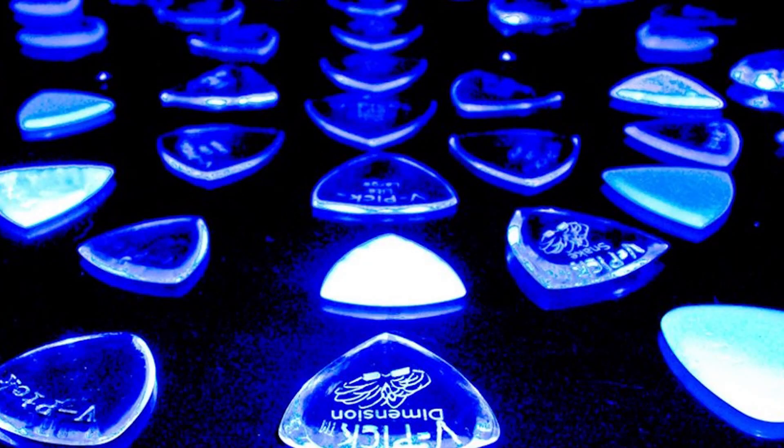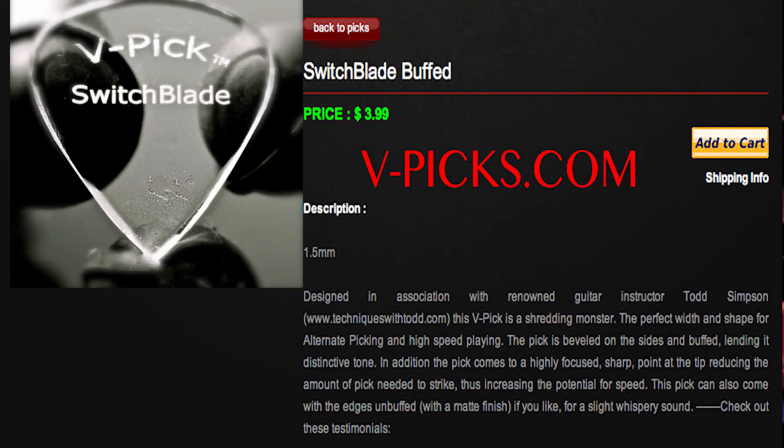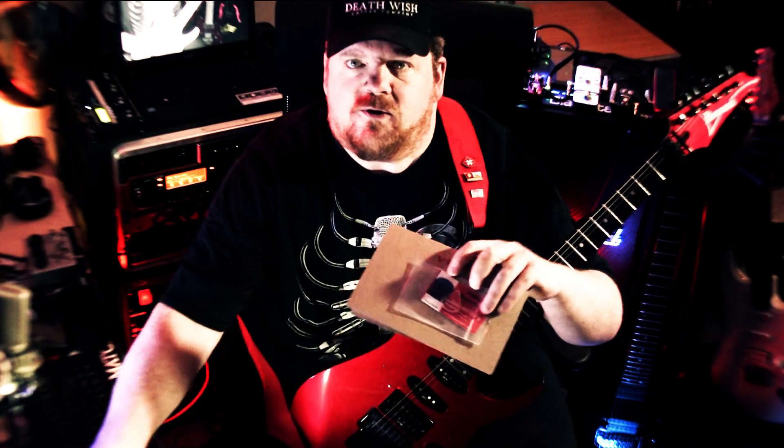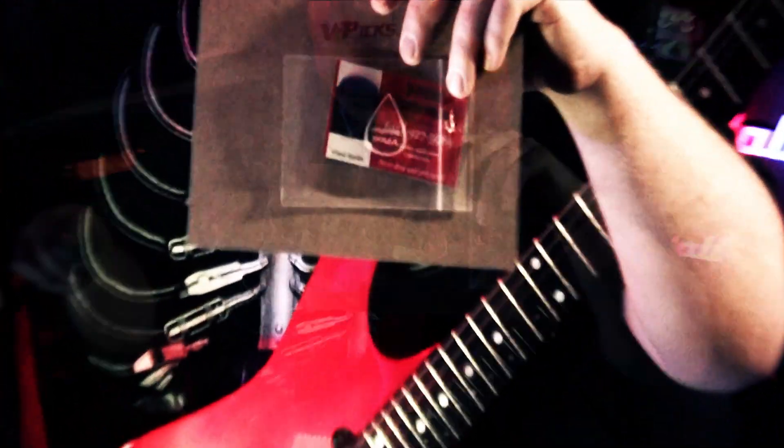Todd here to talk to you about V-Picks. I have my own signature V-Pick, actually, which is very cool. Thanks to Vinny himself, the guy that makes V-Picks, who sent me a lovely assortment of V-Picks to try out. Very cool of him.